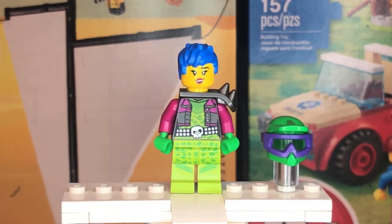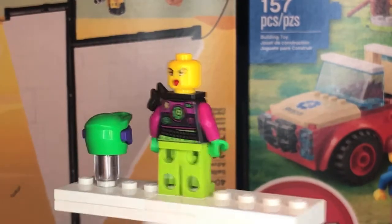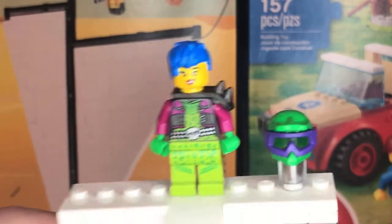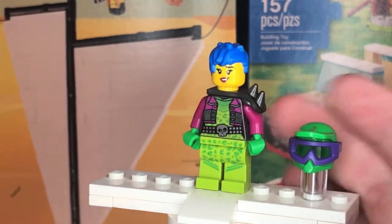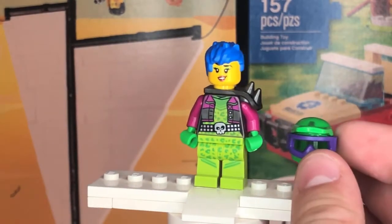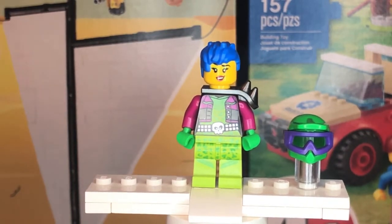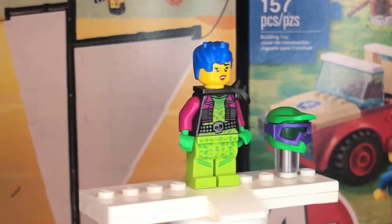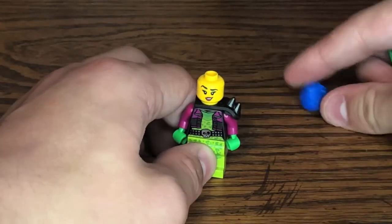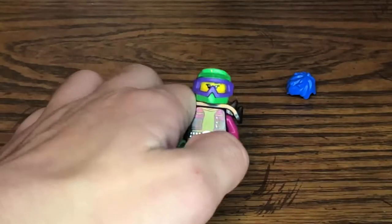She has a new leg print design with a cheetah look in lime green, and comes with two facial expressions: one generically happy, and one with her tongue out. She comes with a blue hair mold. Her helmet piece color is not new — it came out in the LEGO City Stunt Park — but the visor piece in purple I believe is new. You can take off her hair piece and replace it with the green motorcycle helmet when she's riding the bike.